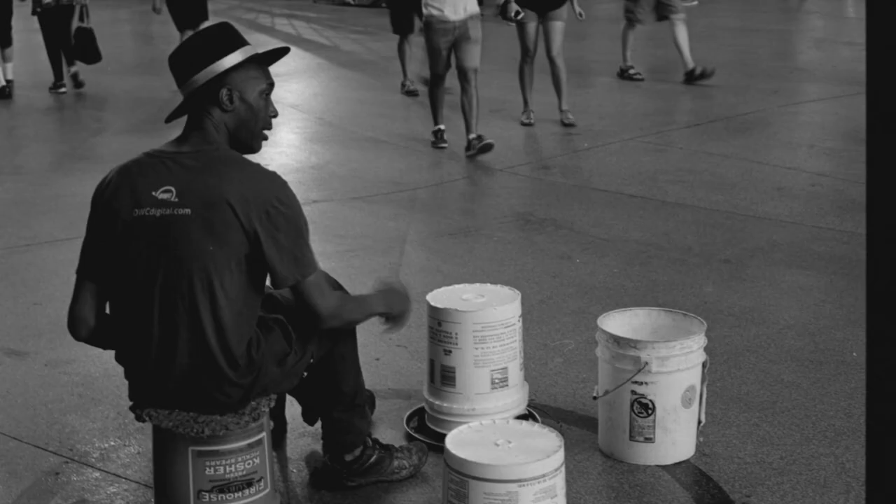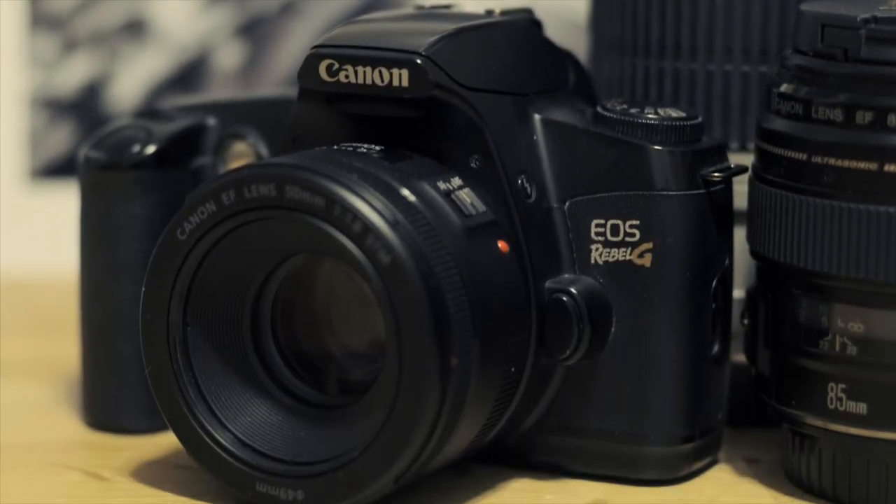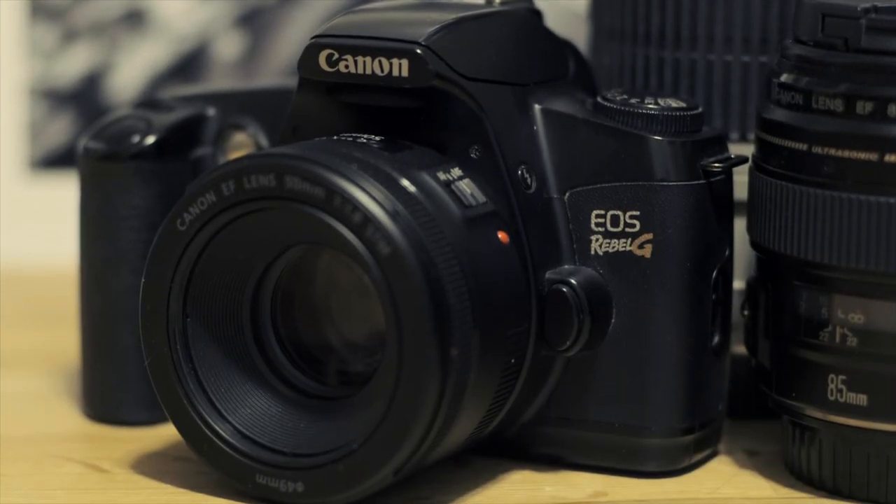This is the first video in my line of EOS film camera reviews. I'm not sure which one I'll post next, but leave me a comment if you have the Rebel G or if you want to see another EOS film camera reviewed — I'll try to find it and shoot with it. Please like and subscribe, go back and watch any other video I've posted, and find me on Instagram. Talk to you soon.